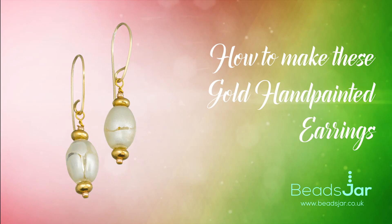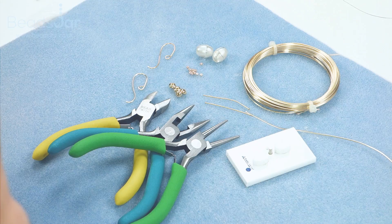Hello and welcome to Beads Jar. My name is Billy and in today's tutorial, which is perfect for beginners, I'm going to be showing you how to work with a wire jig to create your own ear hooks. We'll then be attaching these very fabulous hand-painted glass oval beads. I hope you enjoy.